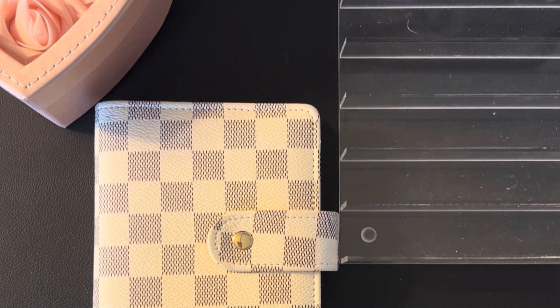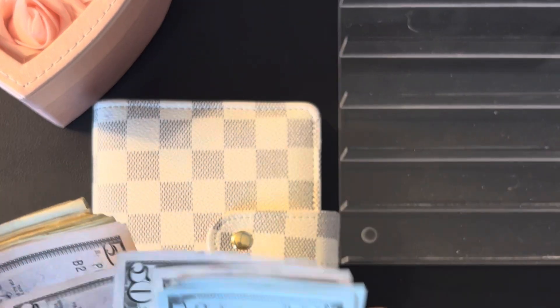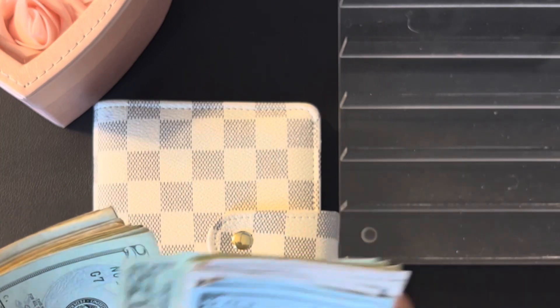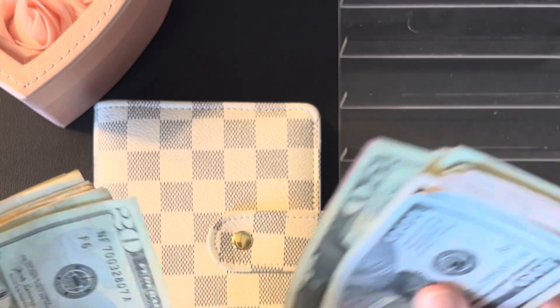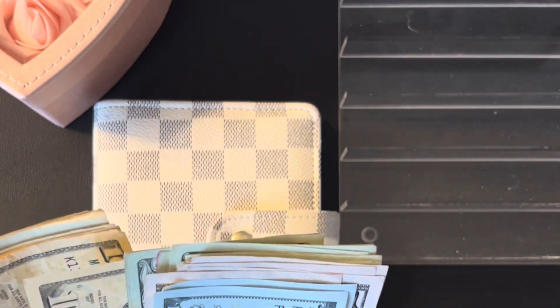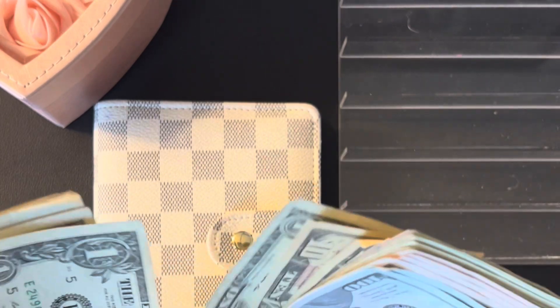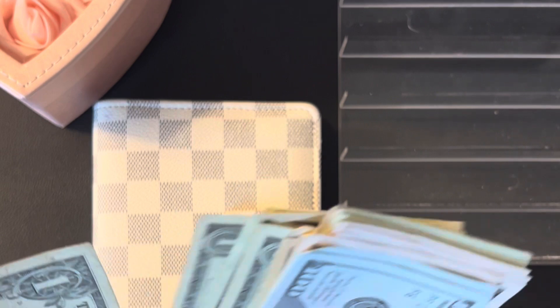Let's see what we're working with for my spending envelope. Let's get the cash set up so we can get started.